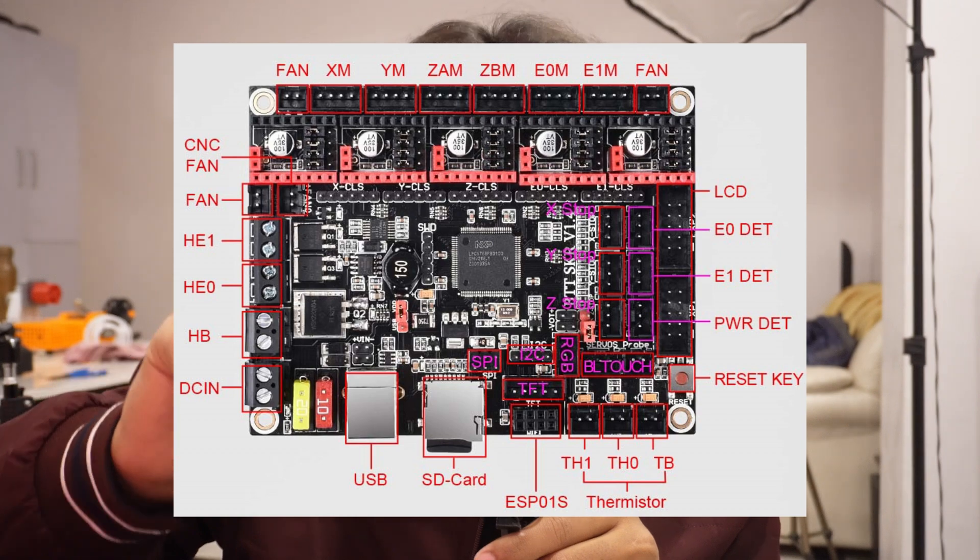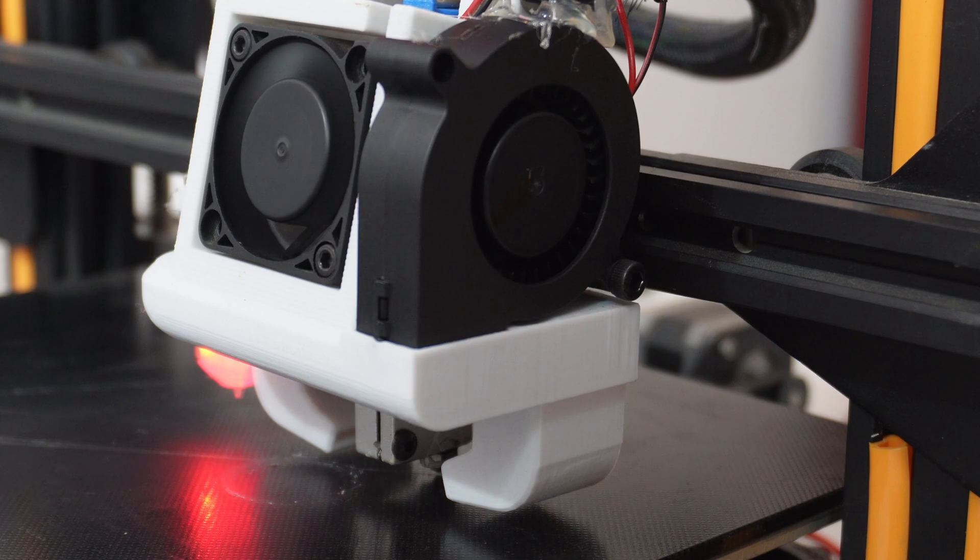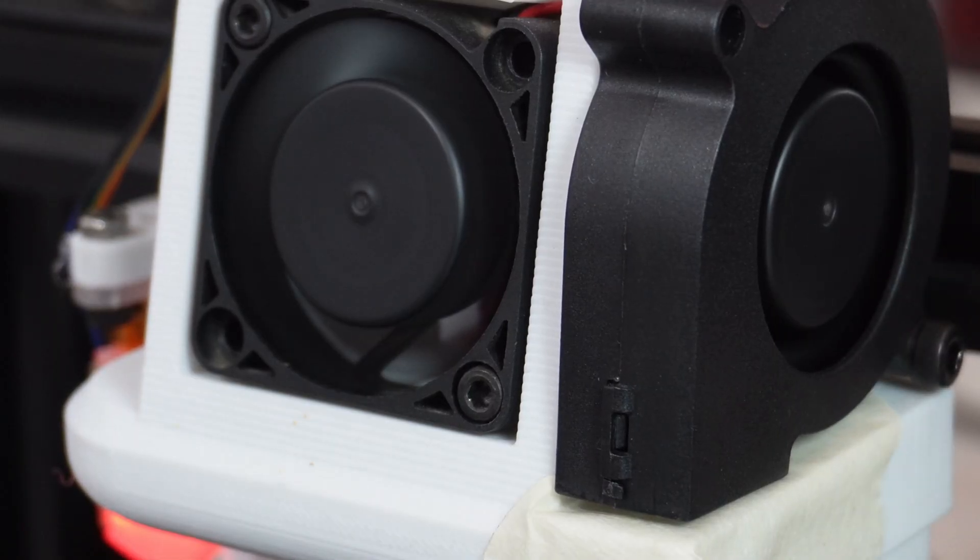Now there's a problem: the SKR board has four fan ports, but only one can control fan speed — that one is used for layer cooling. The other three run at constant 100% speed. Unfortunately, I burned the MOSFET on the controllable port, so I have to connect the fan directly to one of the constant-power ports, meaning I can't control the fan speed.